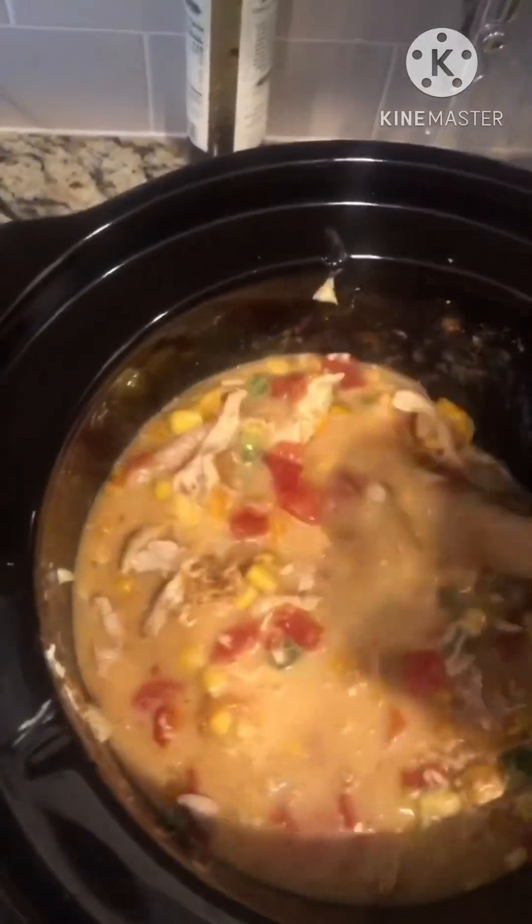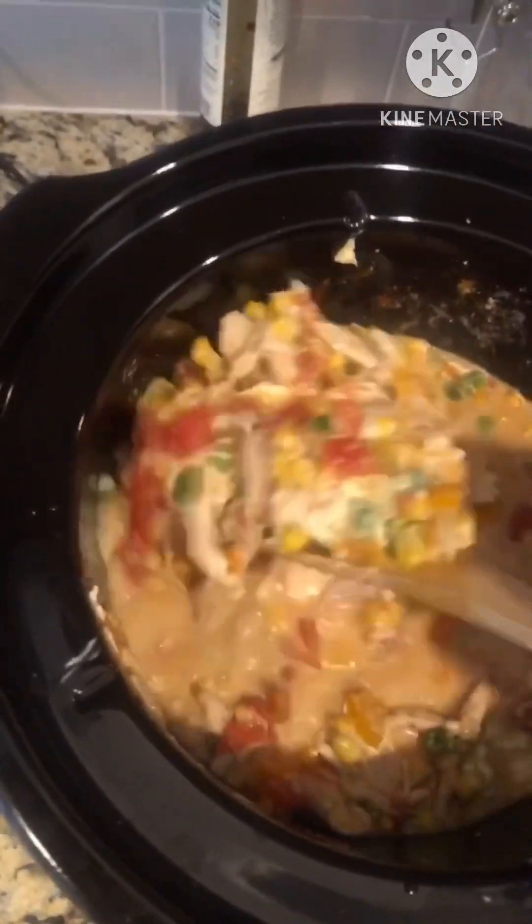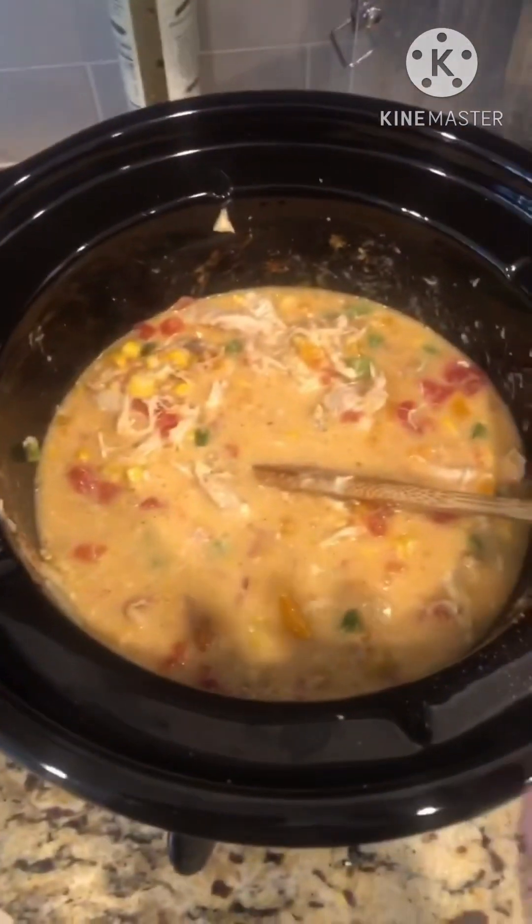Just let it sit, because it's going to be cooking all day. We'll be back when it's finished. We ain't going to put the beans in yet — we're going to put the beans right at the end. All right, this is what it looks like so far.